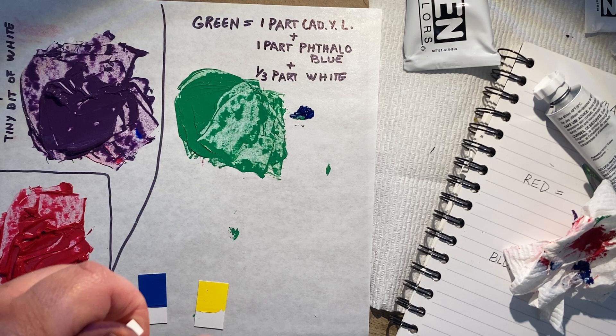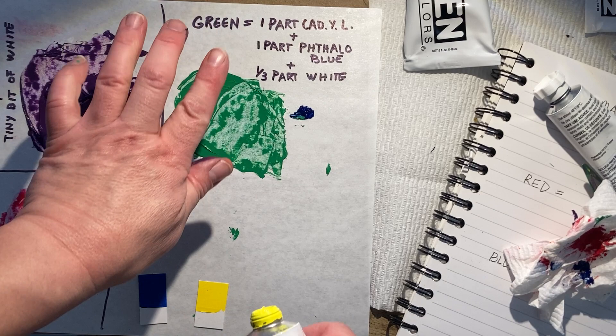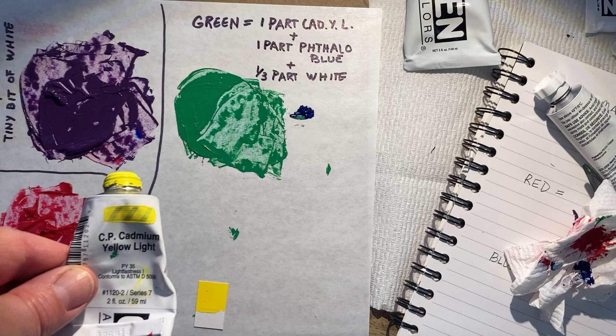I did my green and realized I wasn't actually filming, so we're going to do this again. We're here with our green, and we're going to choose our cadmium yellow light.